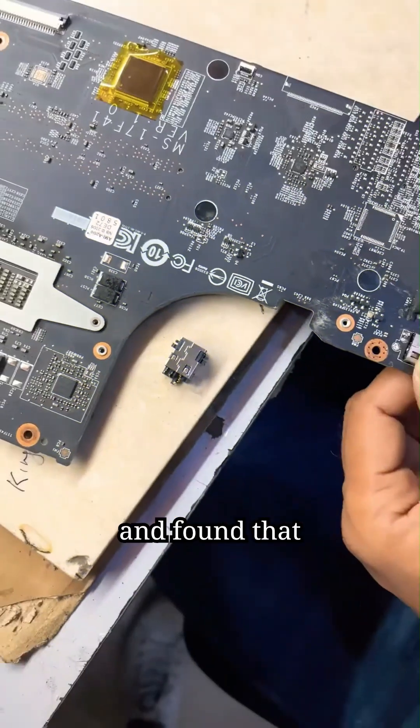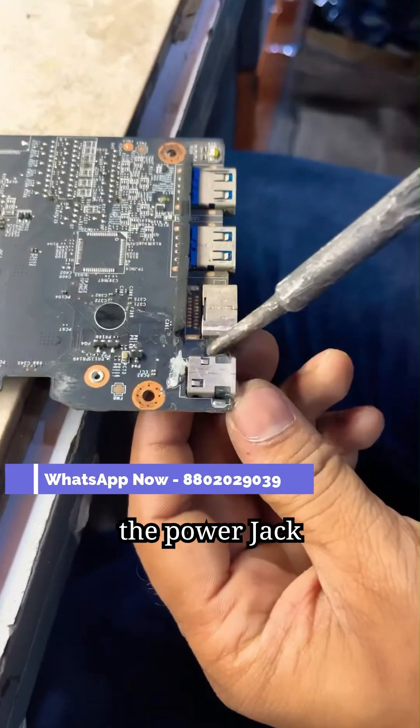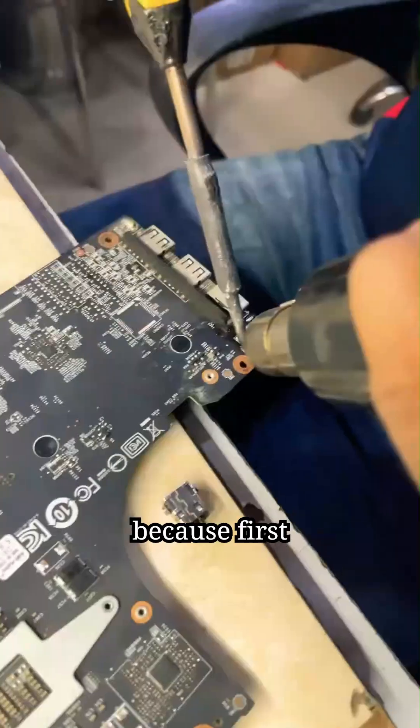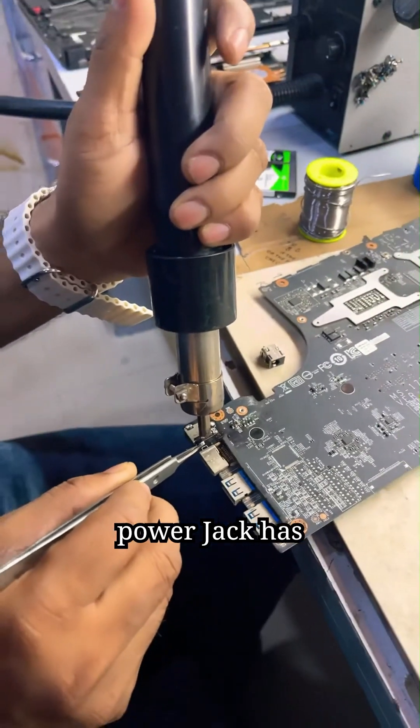We diagnosed it and found that there is a problem with its power jack. But in this laptop, the power jack is connected to the motherboard. So the local service center was unable to repair it, because first the power jack has to be removed from the motherboard and then a new power jack has to be installed in it.